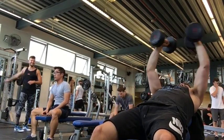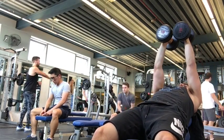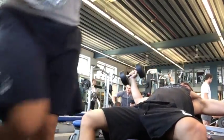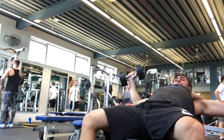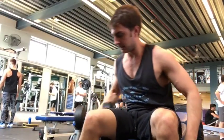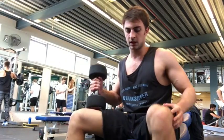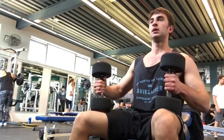Very much like the incline dumbbell bench press, this flyes session also contains some drop setting. I did 15 kilos and then followed it with 12 kilos, doing 15 repetitions in each — as you will see right here. Then I followed this with a seated incline chest press and finished it off with some cable crossovers.